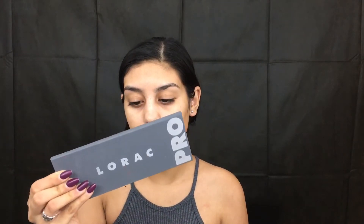Hey guys, welcome back to my channel. So in today's video is a makeup tutorial — it's a fall glam makeup tutorial, and I'm using the Lorac Pro 2 Palette.